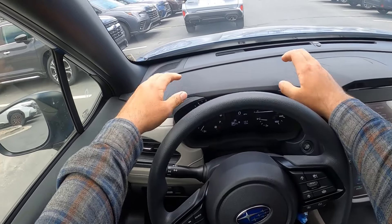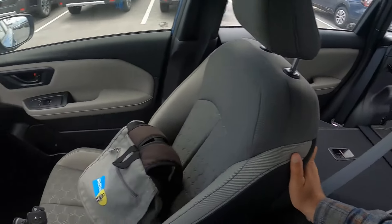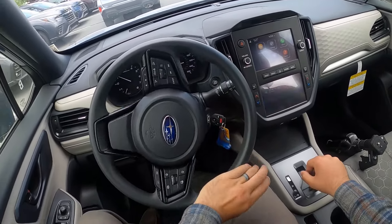Let's check visibility before we set off — here's visibility with the hood, both mirrors, and throughout the rear. Let's set off.